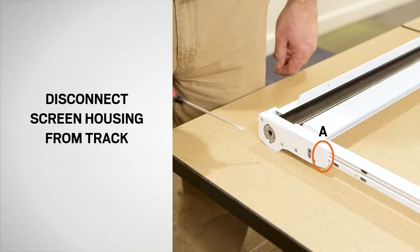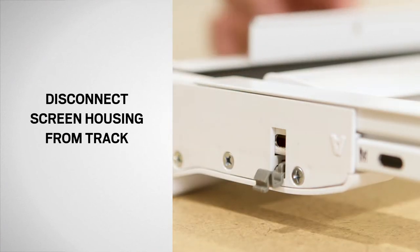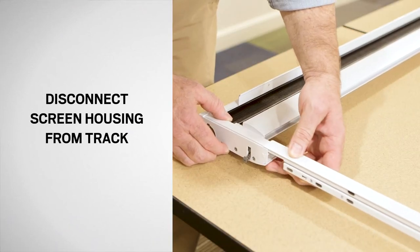Start by opening the fastener clips on end cap A by applying downward pressure with a flat blade screwdriver until it fully releases into the open position. Slide the screen track out of end cap A.